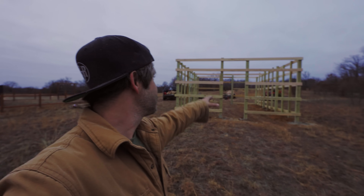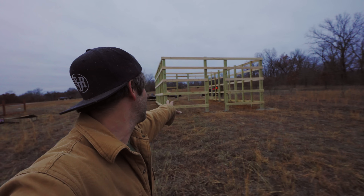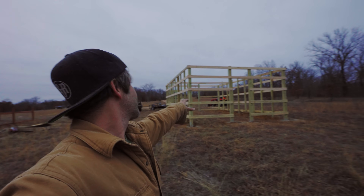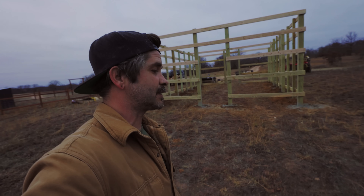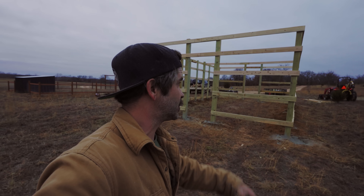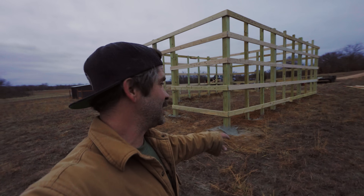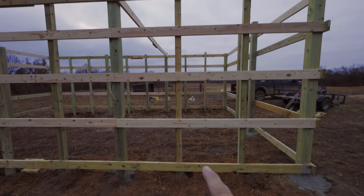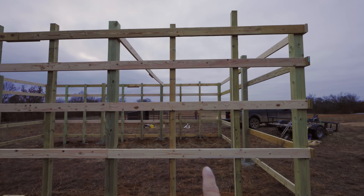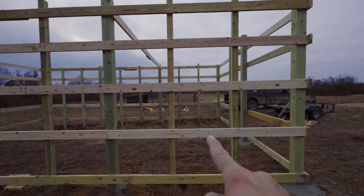Oh, holy cow guys, I'm tired. We've got about 30 minutes of sun left, but look at that guys — that is a freaking pole barn right there, suckers. That looks good. I went ahead and put a bunch of concrete I had in all the holes because it's going to rain the next few days, which sucks because I'm not going to be able to work on this too much. But I am going to be able to let the concrete set in good. I am pumped with the way this is looking. These 4x4 posts — it'll be cut out right there and that'll be a doorway.